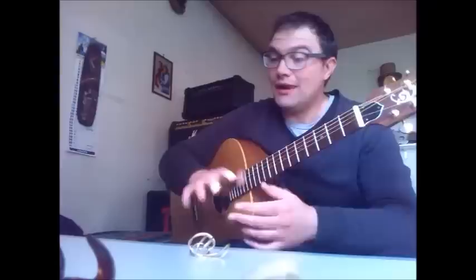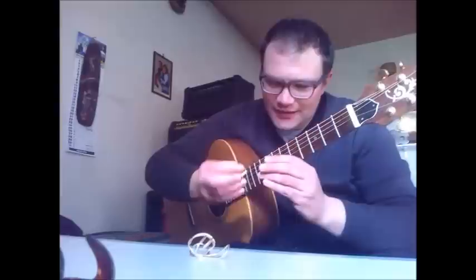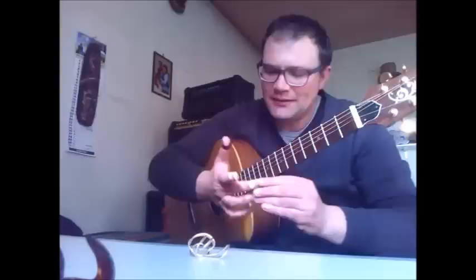These are much softer and I like them — these are the large size, you can buy them in different sizes. One thing about Alaska picks that they don't really tell you is that you have to change them quite often, like once a month, because they wear out very easily. But yeah, they're all right.